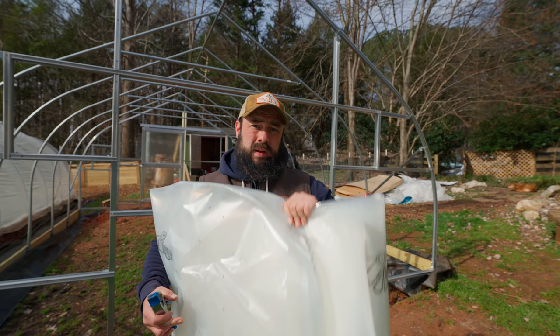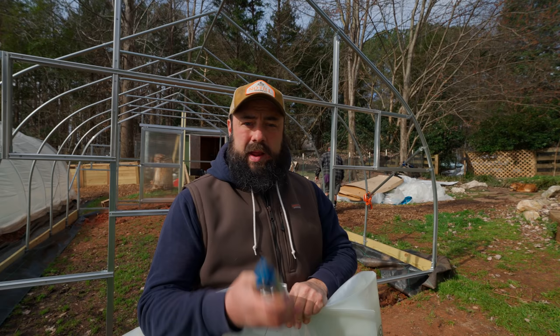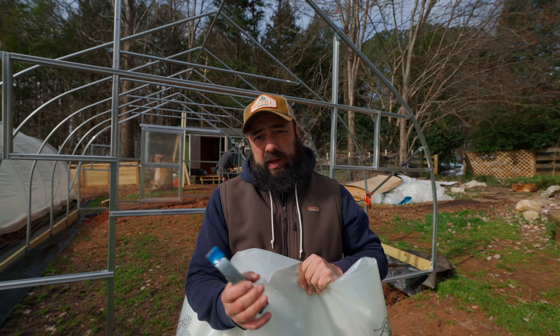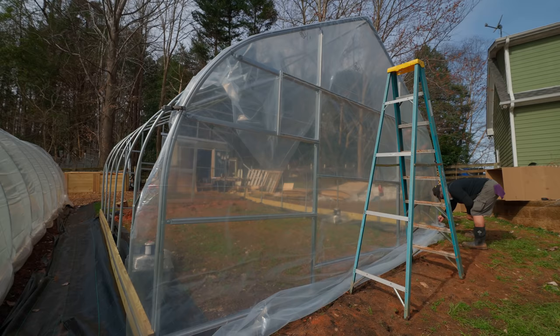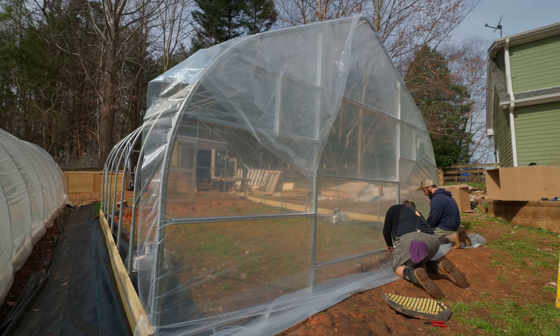Got the panels for the end walls cut. A couple of pointers: there's an inside and outside of the plastic and it's labeled, so make sure you put the correct side facing in. Another good tip is using spring clamps — just any kind of clamp — to hold the plastic while you work, especially if you only have two people. These are really helpful to just tack things along before you get to the wiggle wire, just as a temporary hold.